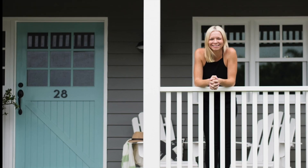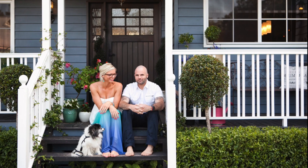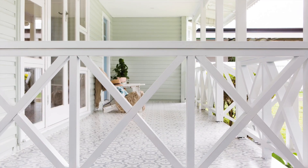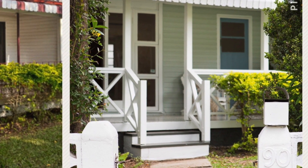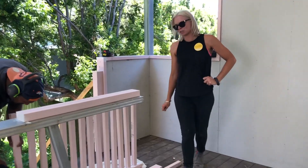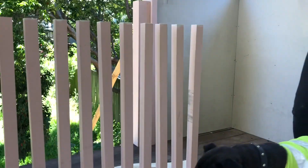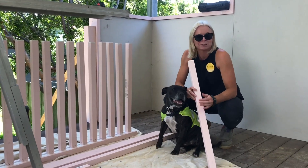We do several different types of balustrading. We do one that I call a chunky American style, and another that is a finer, prettier style with two skinnier balusters closer together, and also a cross style. We're going to run through the chunky American style. We use primed pine — 90 by 40 mil for the top and bottom plate, and 42 by 42 mil for the balusters.